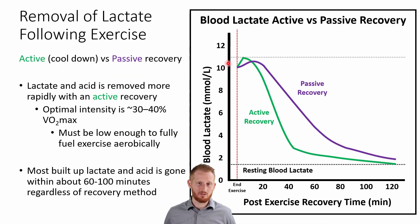We have two different ways our bodies can recover from exercise. We can do it passively, which basically means you just sit down and do nothing or lay down and do nothing. And then we have active recovery, which typically we call a cool down.